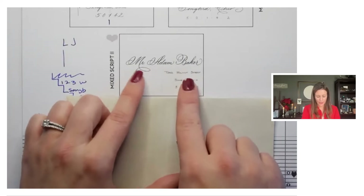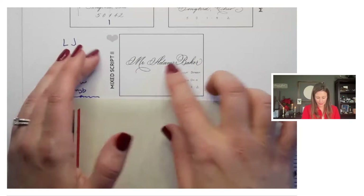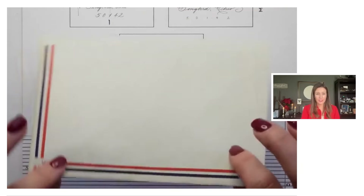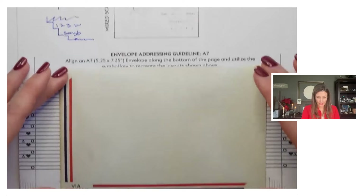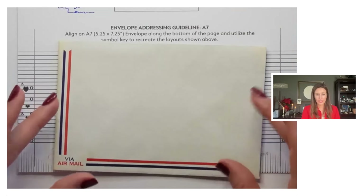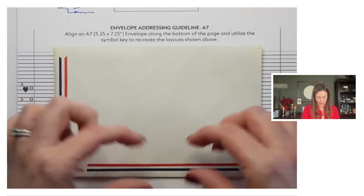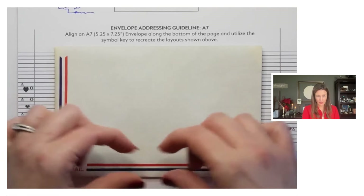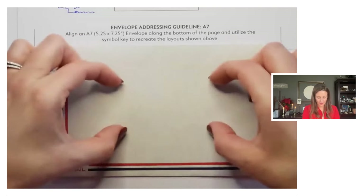If we wanted to do maybe this mixed script option — now this envelope is smaller than the other one, so you could just center it wherever you'd want these lines to be. That's a helpful thing to keep in mind: when you're doing your envelope layouts, you don't want your address to be too far to the bottom and be really bottom heavy.